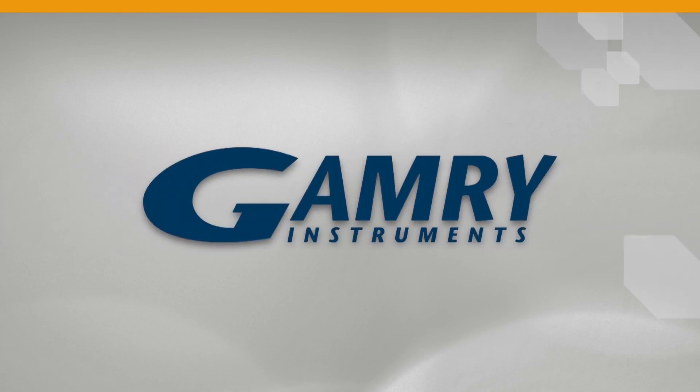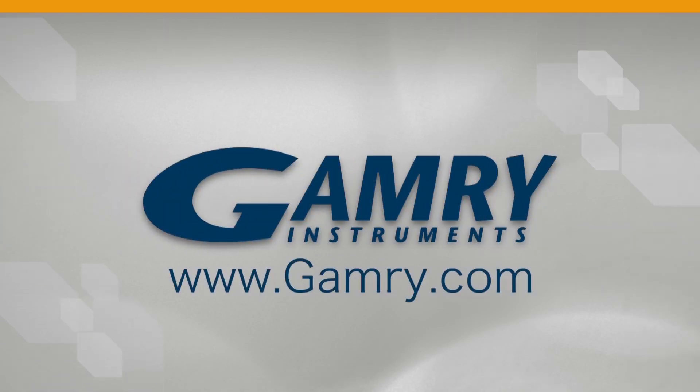Thank you for your attention. If you need more videos, we have plenty at our website, gamri.com. Thank you.